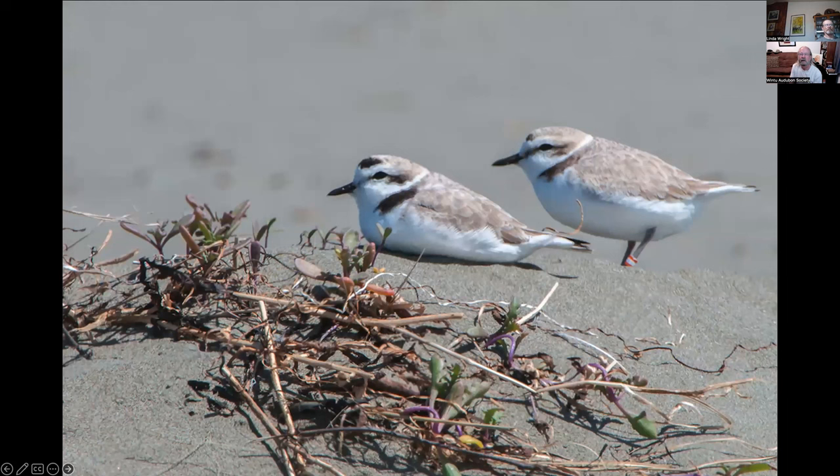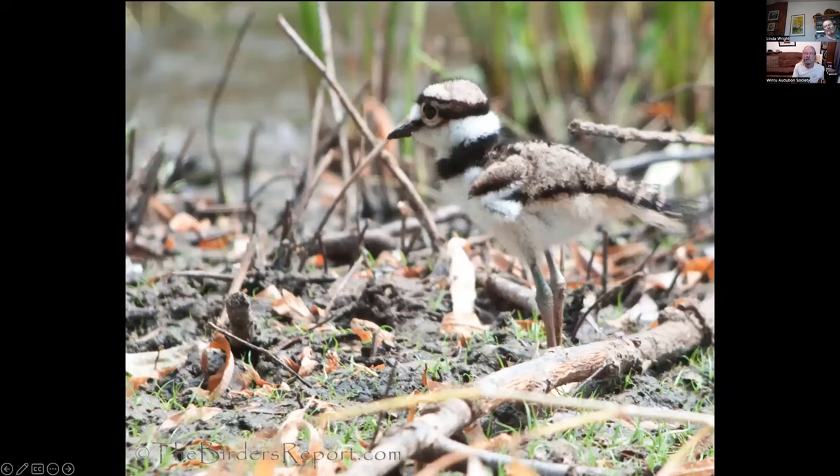Snowy plovers — I photographed these at Little River State Beach during Driftwood days. Male and female hanging out on the beach, luckily behind the ropes, not being bothered by dogs or people. Hopefully that's working because they're near-threatened in California. Killdeer at Lima Ranch — they nest there. This is what we usually call a kill-fawn because it's not an adult yet.